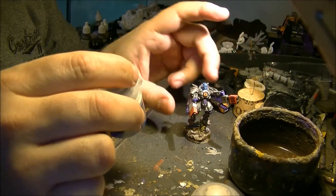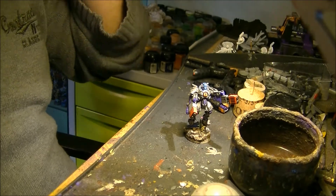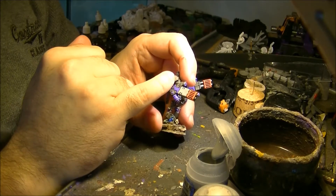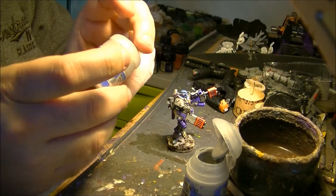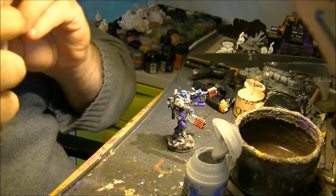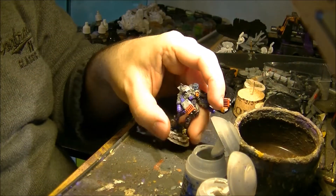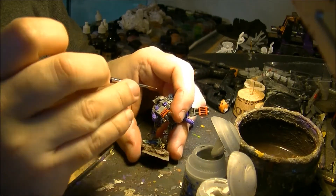Now that I've cleaned the wash using Administratum Grey, I will start doing the edge highlight and show how to do it. I'm using Administratum Grey, which is a lighter gray. I also have Dawnstone, and I will use Pallid Wych Flesh for the edge highlights. I will show different colors so you can see how it's applied on different surfaces.